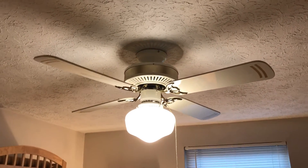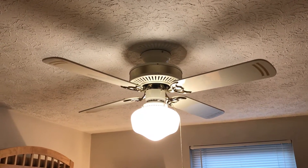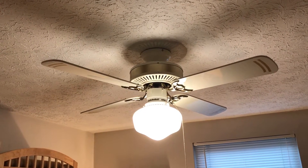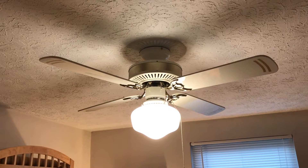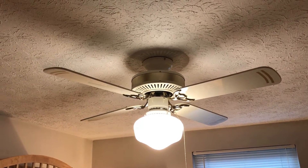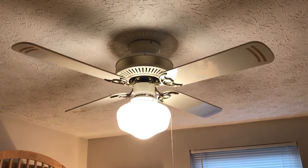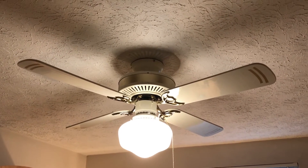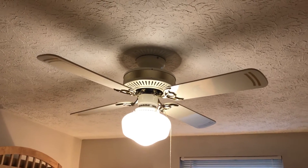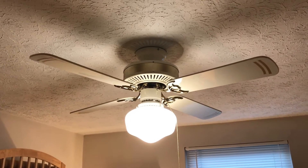This ceiling fan was made in July of 1993 — three speed, four reverse. This particular version is a little bit more difficult to find than a standard DC 42, but it's still a cool fan. It did not come from the factory with that single schoolhouse globe; I'm pretty sure that was added as an afterthought, but it actually works very well on this fan.